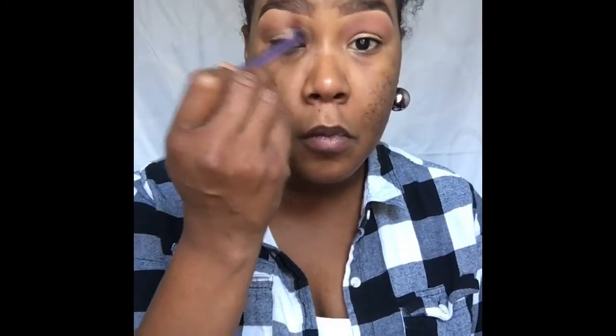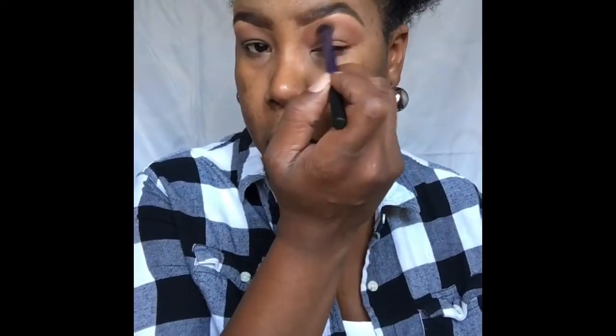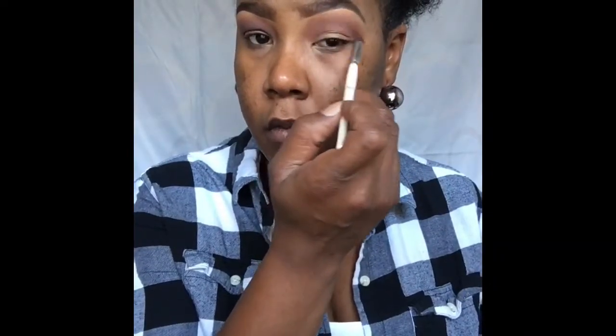Now going into the Smashbox Double Exposure Palette, I'm going to be taking Fig. Fig is going to be placed right underneath the transitional color, giving the eye just a little bit more definition. Now I'm going to be taking Coco What Fun from the Tarte Holiday Palette — it's just one shade darker than Fig. Applying this right underneath Fig in the windshield wiper motion gives more definition to the eye, and we're deepening up the look, making it darker as we go.